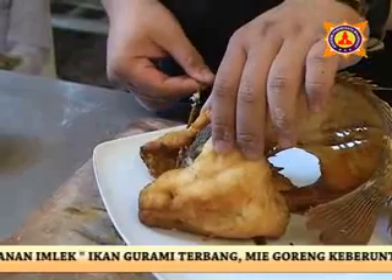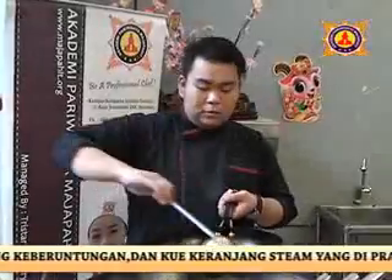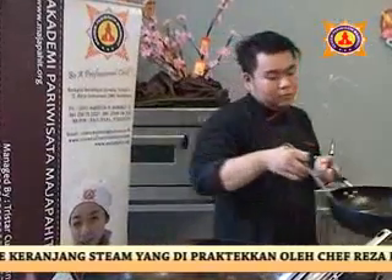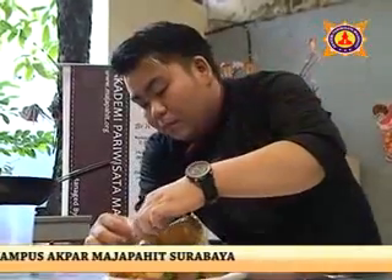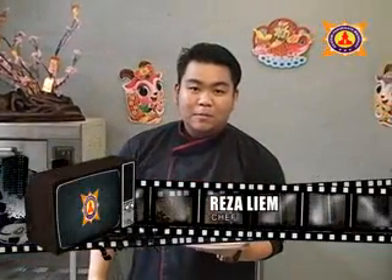Pemirsa, kita kembali ke ikan guraminya yang telah digoreng tadi. Kita lepas tusuk satenya. Ambil saus koreen mandarinya, kita masukkan. Saus koreen mandarinya sudah jadi. Saya Reysalim, Akpar masak baik. Bye.